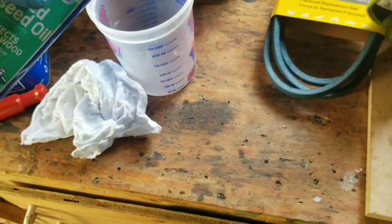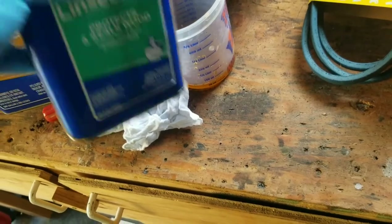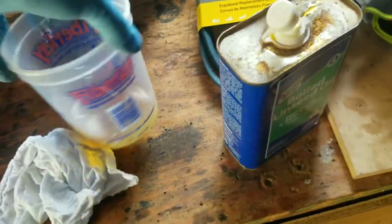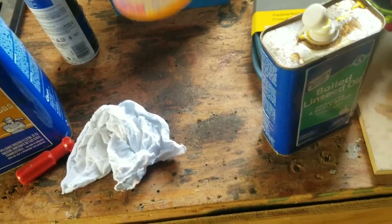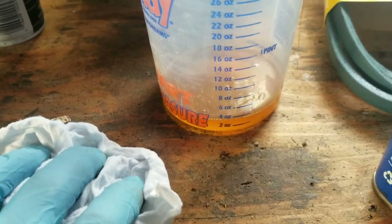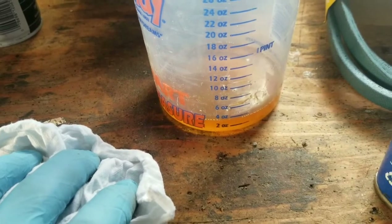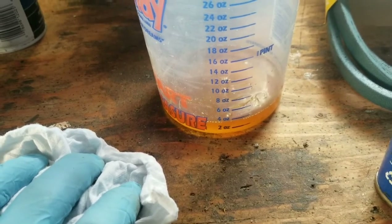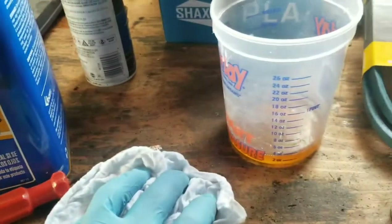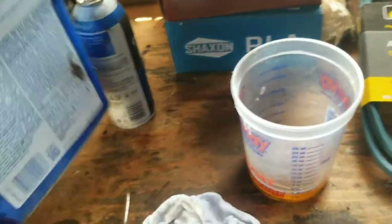I have a rag to try this with. I have my boiled linseed — I'm going to put about several glugs worth. Some mixing guides will tell you a general idea, like if you're trying to go for a 60-40 ratio, so I have 4 ounces of that. If I want 40 percent mineral spirits, I'm going to want to go with another 2 ounces.